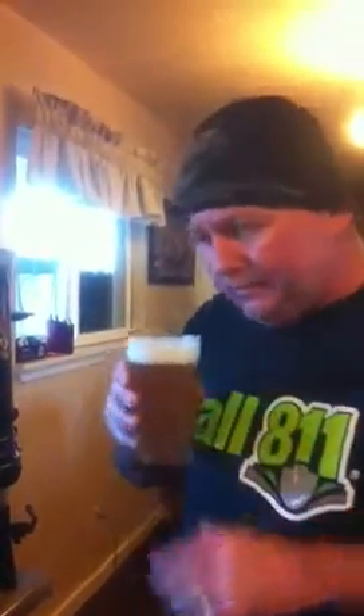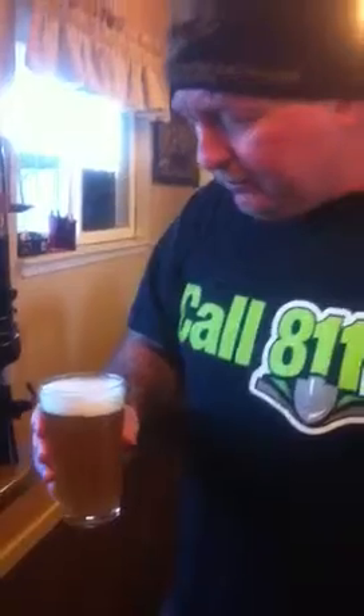No complaints so far. Smells like a kölsch. That's a beautiful head right there. It's naturally carbonated basically by itself — I did put some CO2 on it one time and just let it do its thing.